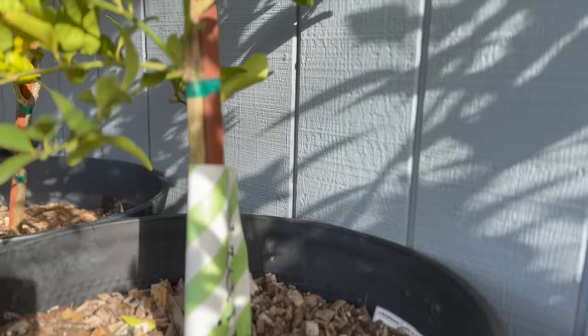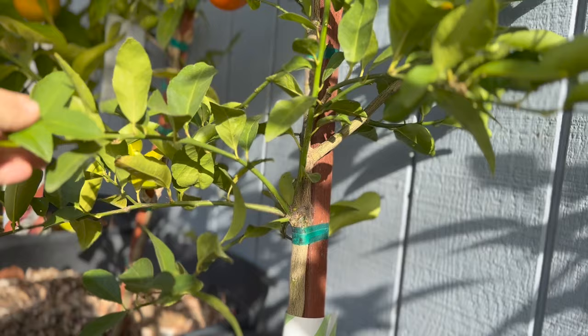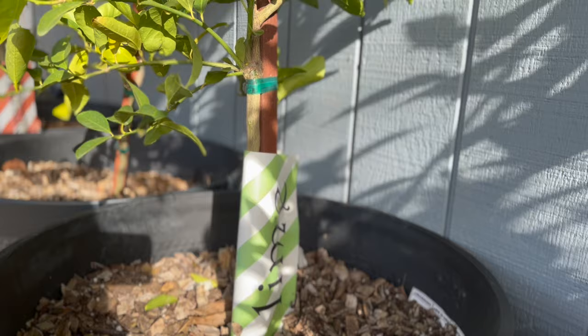From both experience and research, lime trees are the most cold-tender and most frost-sensitive of all the citrus trees. I have killed multiple lime trees that I tried to plant in the ground — I could not keep them alive over winter. So I decided to put a lime tree in a giant pot, and that has made all the difference. It's a Bear's lime tree and I will only grow it in a pot from now on.